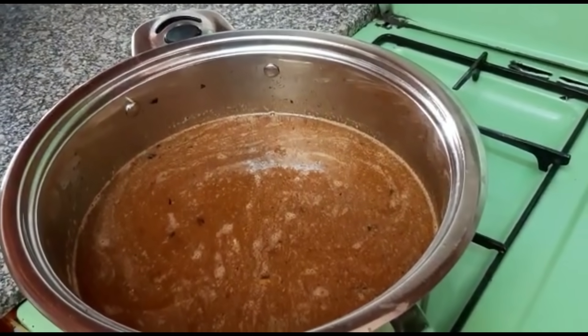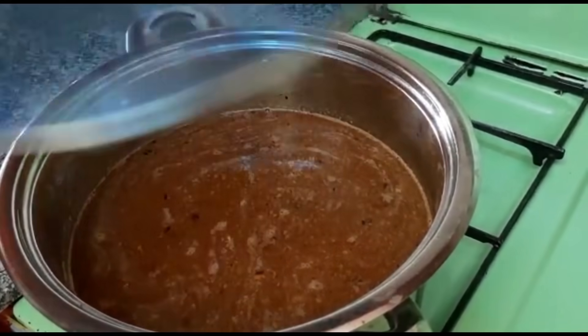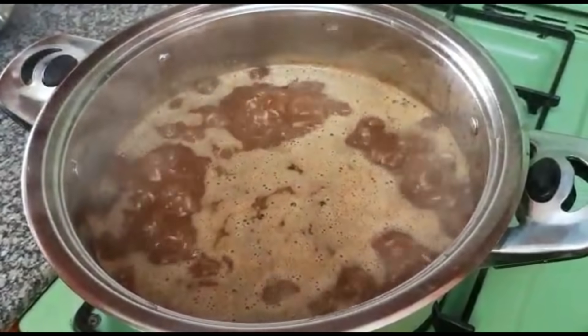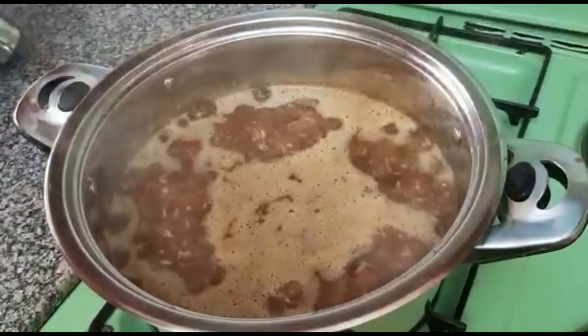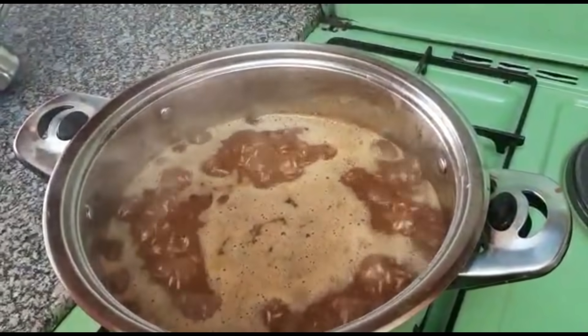From here I'll just cover it and let it boil until it's ready. As you can see it's now boiling. Remember when you're cooking rice you have to maintain high heat until the water subsides and then you lower your heat.